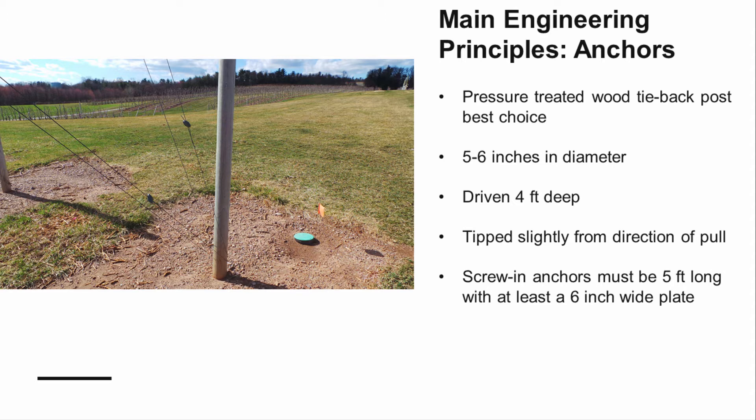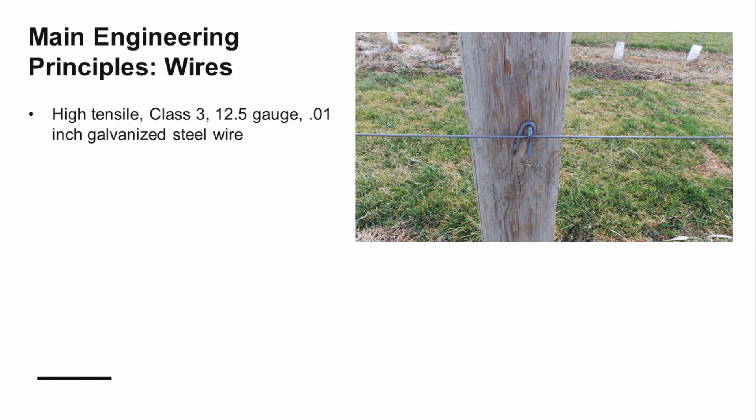Anchors should have at least a six-inch wide plate. High tensile, class three, 12.5 gauge, galvanized steel wire should be used. The wire should be spaced between two and two and a half feet along the height of the trellis to have many places to secure the leader to the wire as it grows. Keeping the leader securely tied will keep the leader growing upright, preserving its apical dominance. Wires will be tensioned to 200 to 250 pounds. Do not over-tension, as this will prematurely weaken the strength of the wires.